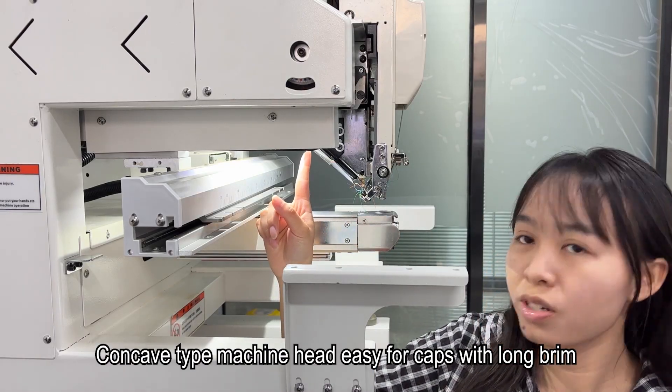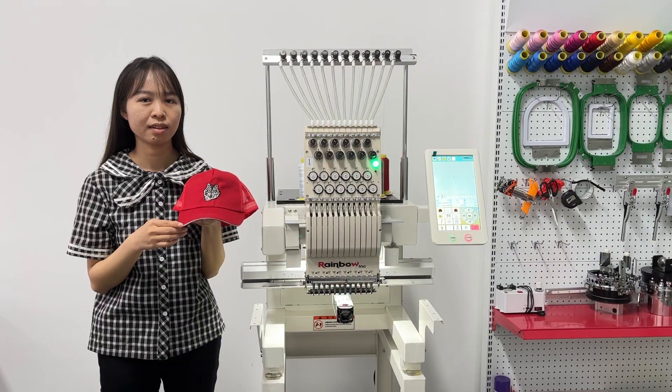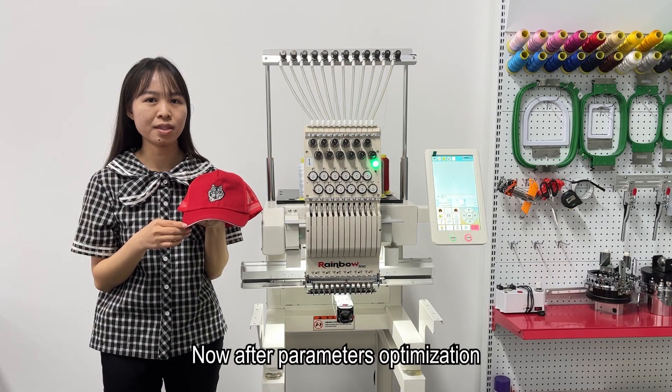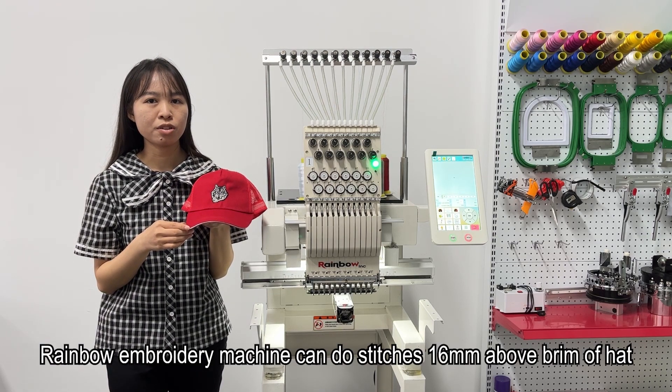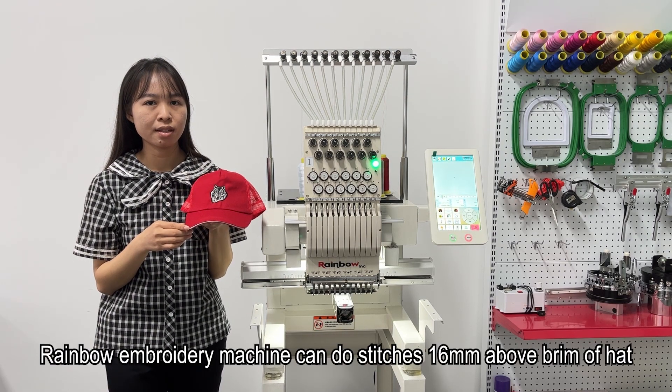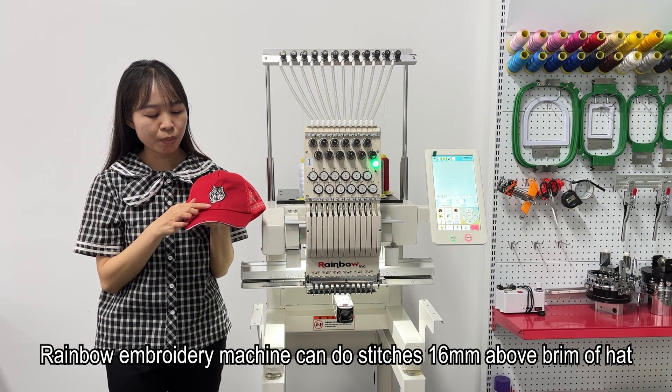The concave-type machine head makes it easy to embroider caps with long brims. After parameter optimization, the Rainbow embroidery machine can do stitches 16mm above the brim or more.